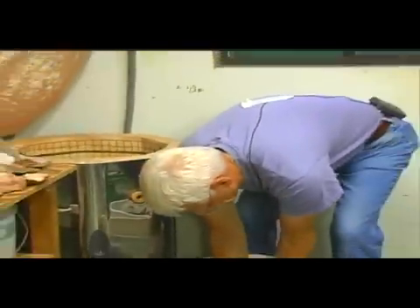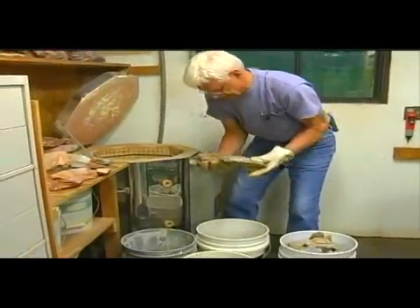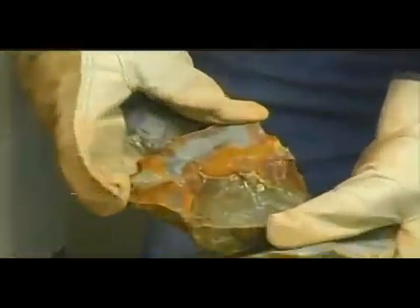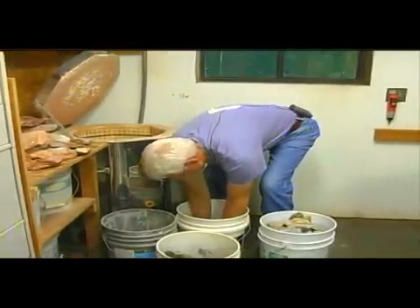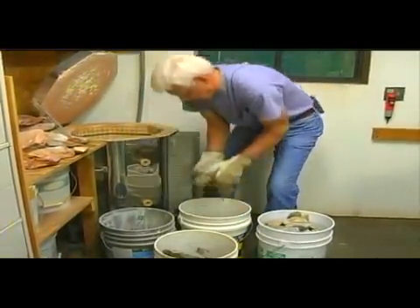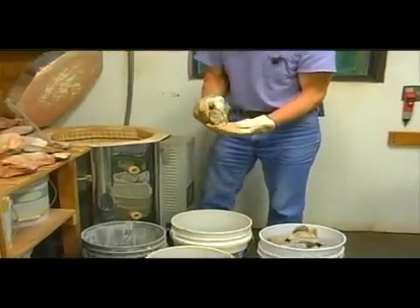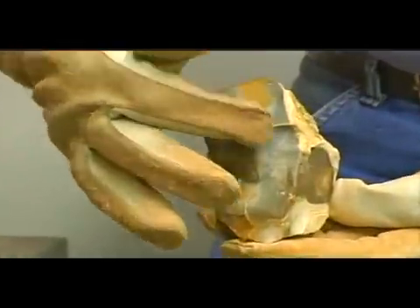A lot of them will have pattern — greens, and orange, and more green. Here's some cap rock. You can see the orange with the greens already in it and a little bit of the cortex.